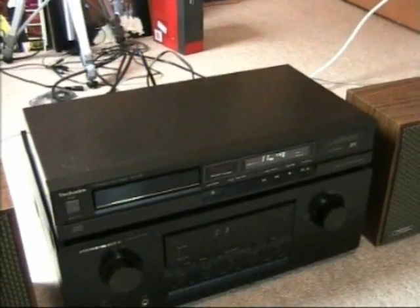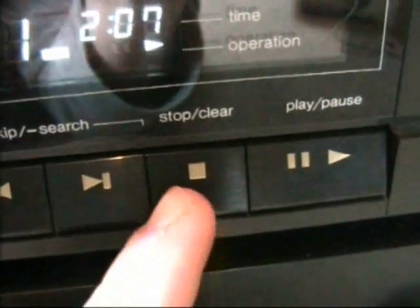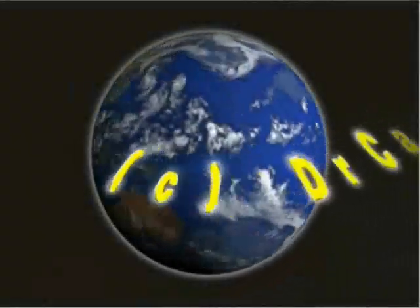So I think that's it pretty much for this CD player. Thank you very much, guys.